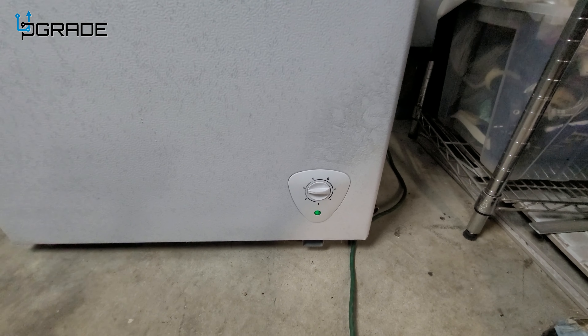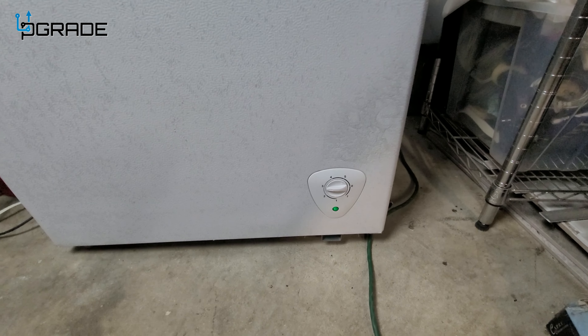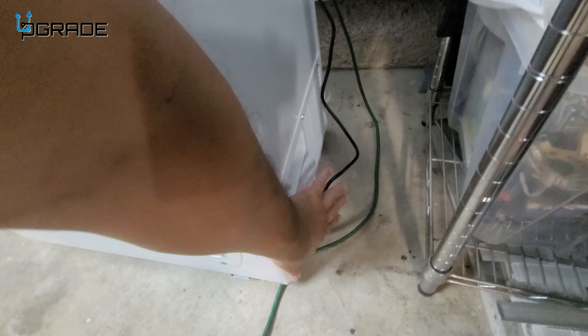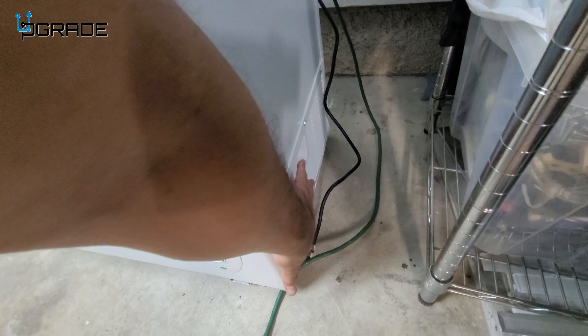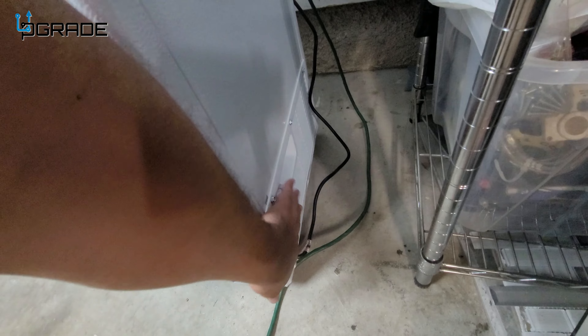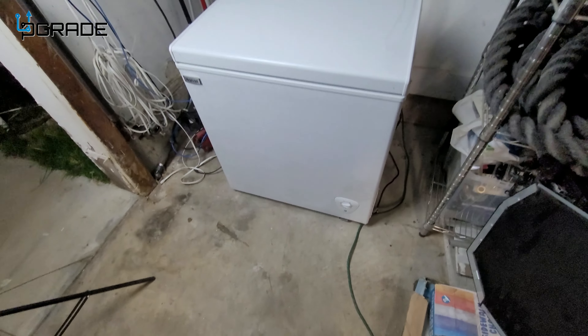I like how you can see the actual temperature meter on the outside — some freezers keep it inside, but this one's on the exterior so you can see it. My recommendation: when setting this up, leave at least a foot to a foot and a half of space around it so air can flow in and create the cooling.